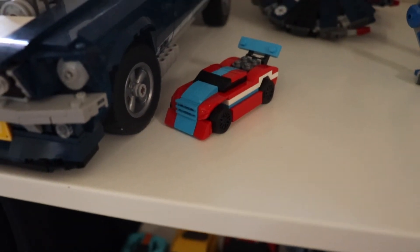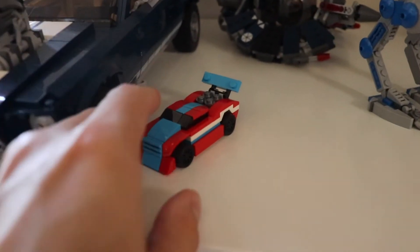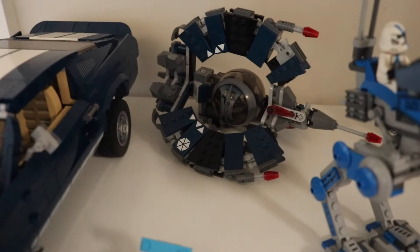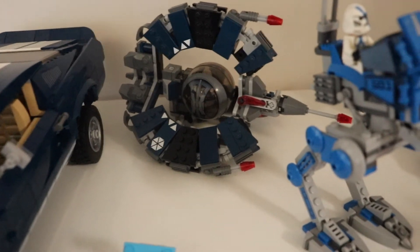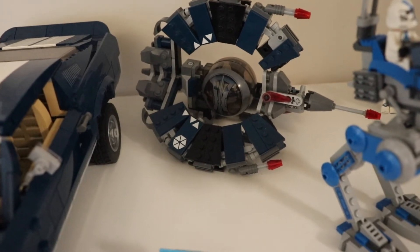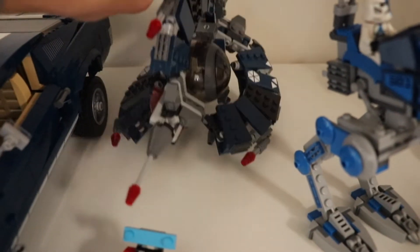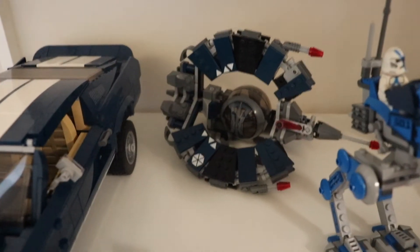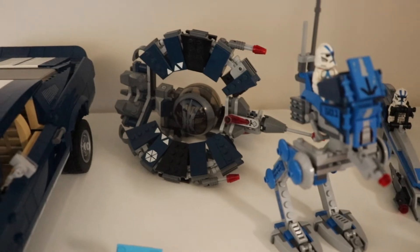Here we have a little Creator card that Lego sent me for free, which was a really nice gift — I'll keep it here. Behind it, we have a droid — I think a Tri-Droid or similar — which is pretty old, at least 10 years. It's not entirely complete, but it looks great for now. The only problem with droids is that they fall really easily when they don't have Lego pieces to hold them.